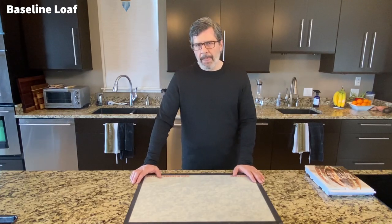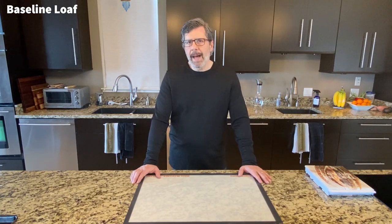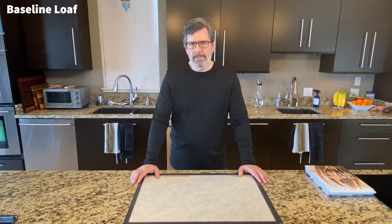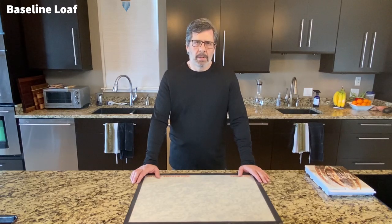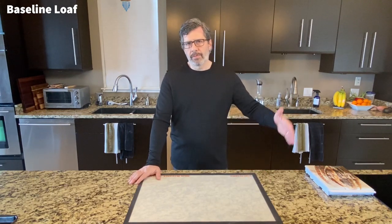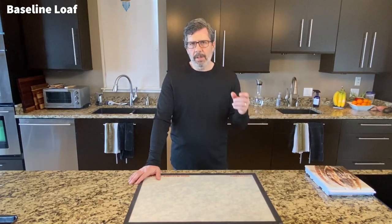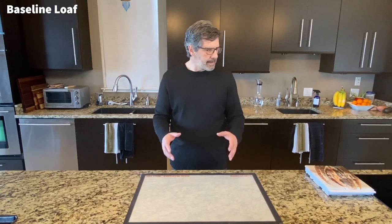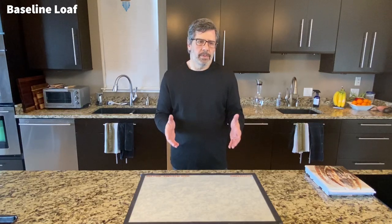In terms of flavor, the Tartine bread recipe gives a fairly mild flavor loaf — much more of a light country loaf than a classic San Francisco tangy sourdough. Even with the eight to twelve-hour cold proof, you can tell you're eating sourdough, but it doesn't really knock you back with tanginess. As we move through 24 hours, 36 hours, 48 hours and beyond, I'll be looking for how much more sour the loaf gets, and also at what point the gluten starts to break down.